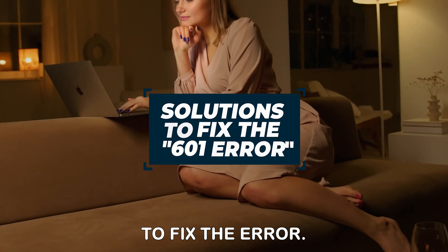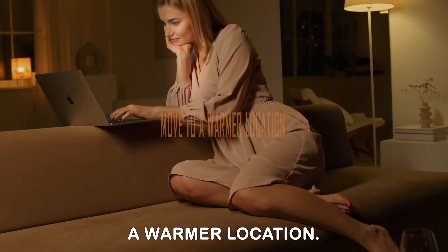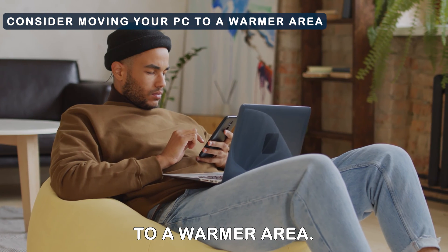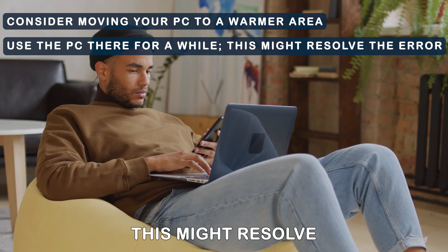Now let's look at the best solutions to fix the error. Move to a warmer location. If you are operating your PC in a cold area, consider moving it to a warmer area. Use the PC there for a while — this might resolve the error.